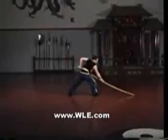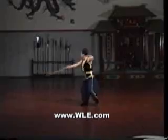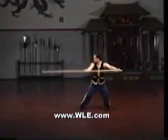Each swinging strike should be powerful yet stopped with a whipping or snapping quality. This will produce the vibration of the tip. To get the best leverage and the most reach for each action, slide the hands up and down the staff.